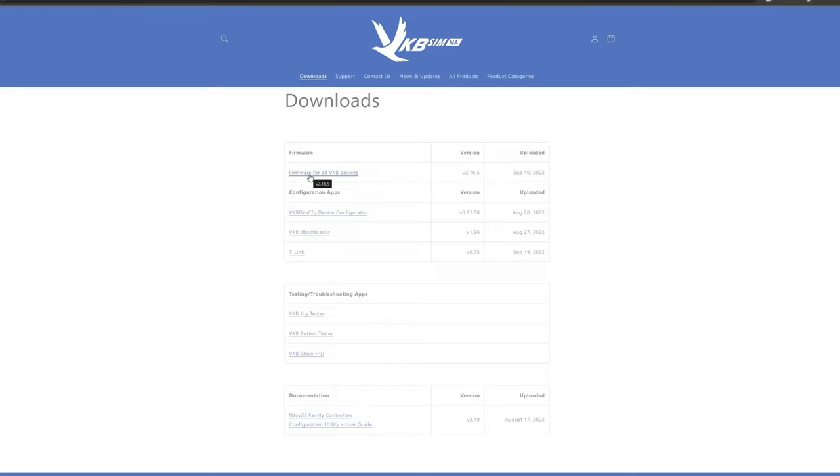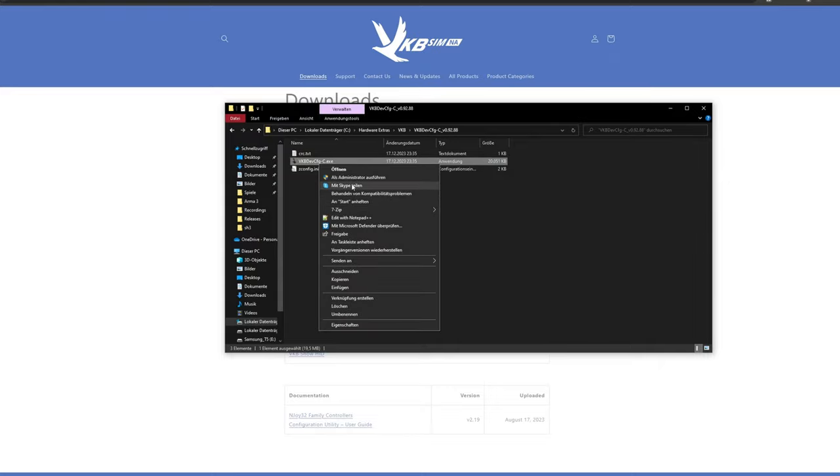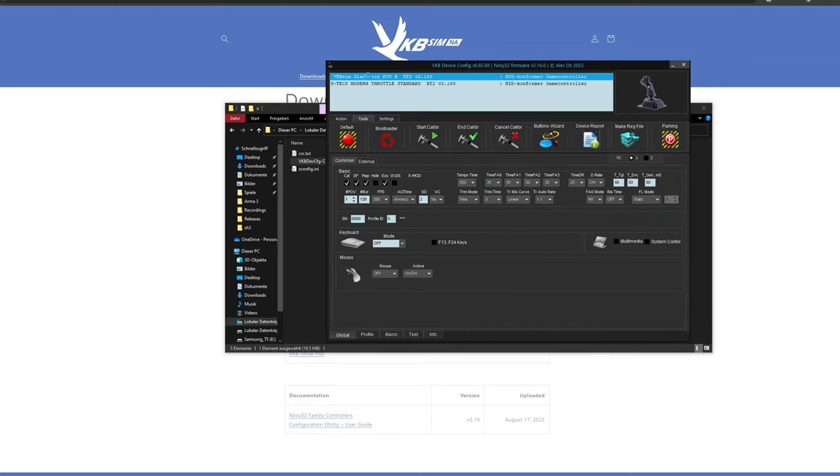Beware: your new throttle is fresh out of the factory and should have the latest firmware pre-installed. Updating firmware always has a slight risk of going wrong, so if there is no need to do it, don't. I have downloaded everything just to have it, but we are now going into the configurator software. There we go — it is recognizing my joystick and now also recognizing the throttle. Let's switch over to that and bring up the throttle on camera.